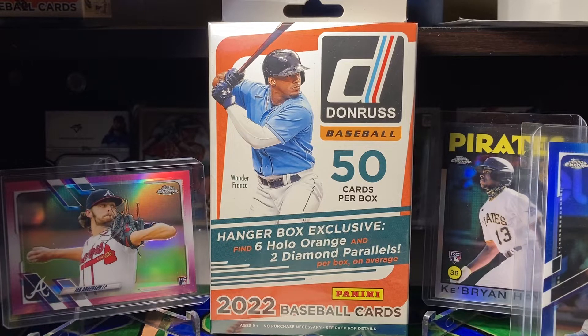First place is going to take home a nice hanger box of 2022 Donruss Baseball. This just came out. Some really cool cards and designs in there, and you can get some really good cards that are numbered and autographs and all kinds of stuff.